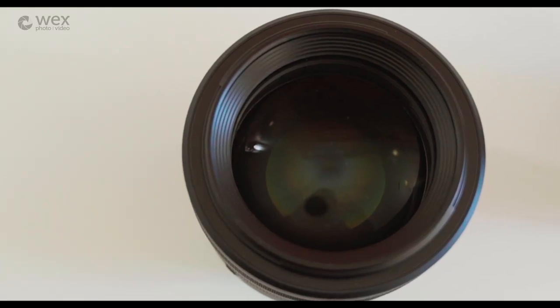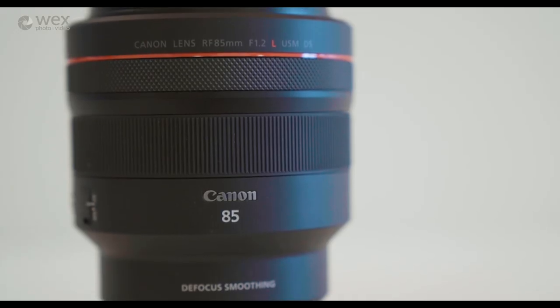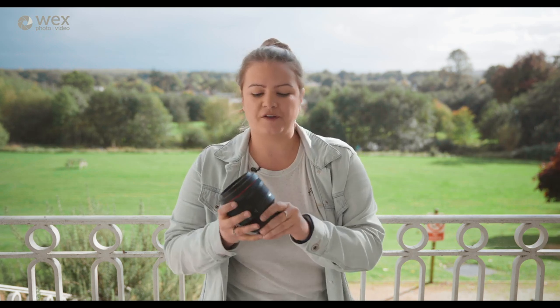So that's something to keep in consideration if you're looking at both of these lenses. We will create some side-by-side images once a production model of the 85mm is available. Unfortunately today we only have a pre-production model to take pictures with, but as soon as we get one we'll do a side-by-side comparison.